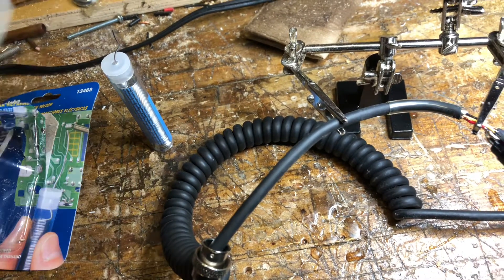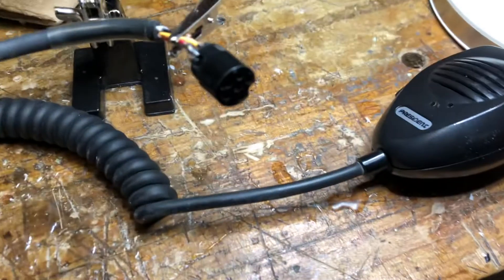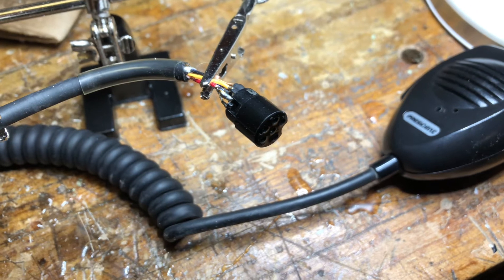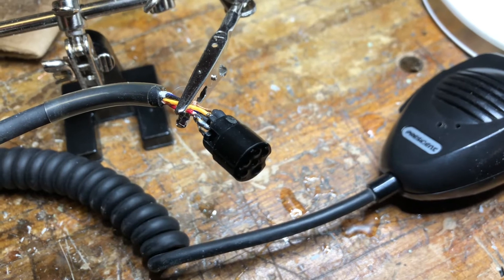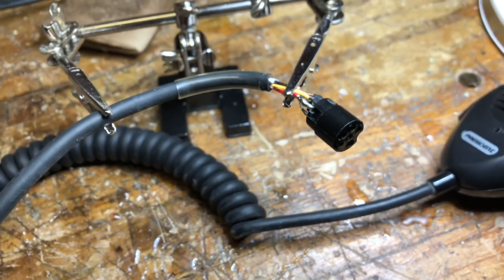So yeah, got it hooked up — holding everything — and I was letting it dry, and I was like, you know what, let me make a little video for the fellas. I wanted to get that red one soldered back on there. I'll check all the other connections to make sure they're okay as well, but hopefully we can get this microphone working.